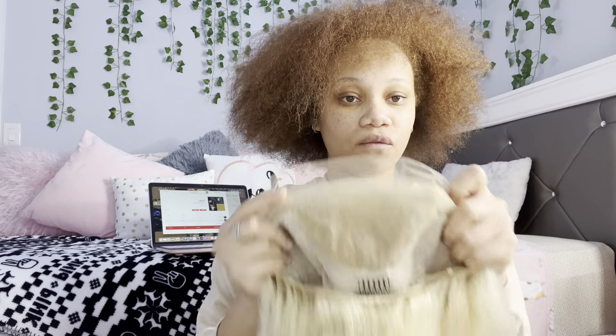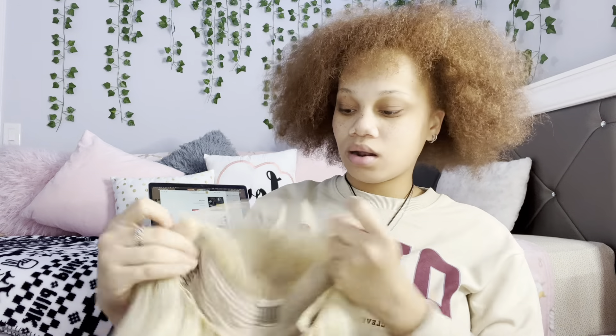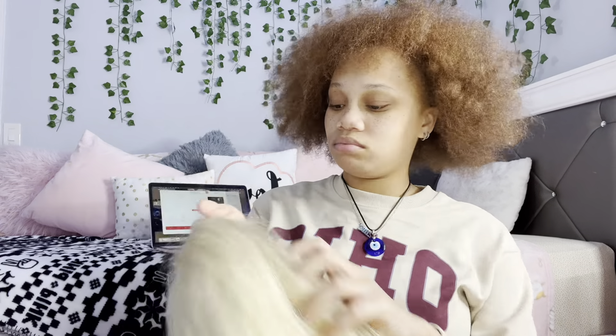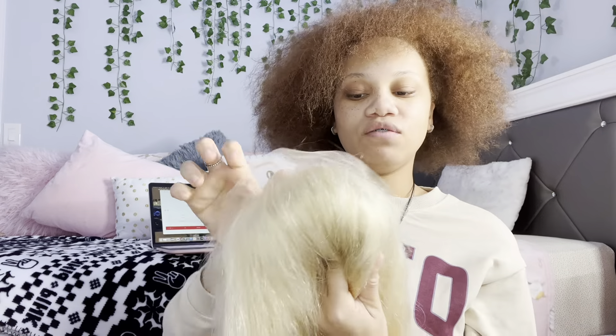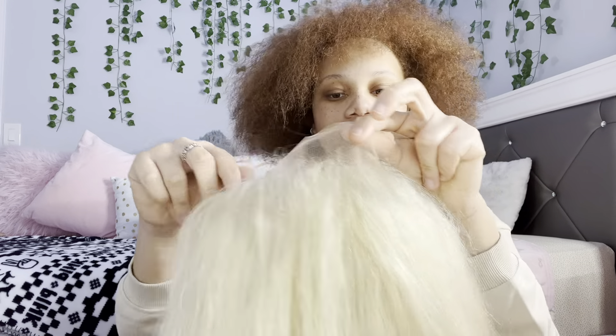It is a 13x4 frontal and they said it was supposed to be transparent. With 613 hair, the knots are definitely pre-plucked, but you don't really have to pluck it — especially when it has a very thin hairline like this. If it's a really thick hairline you gotta pluck it. This is pre-plucked, by the way, and it's 22 inches.